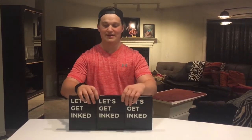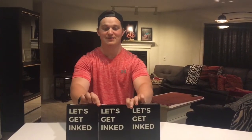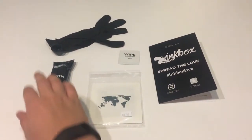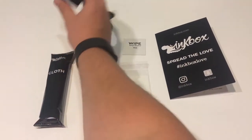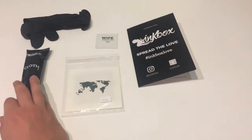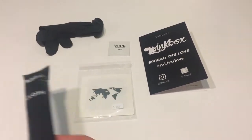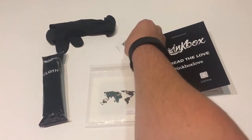Finally got something I've been wanting to try for quite a while now. It's a temporary tattoo by Inked Box, and I'll show you the process of me doing it. They want you to put it on with a rubber glove so you don't get any ink on your fingers, and they want you to microwave this cloth they give you and then apply it with this wipe.